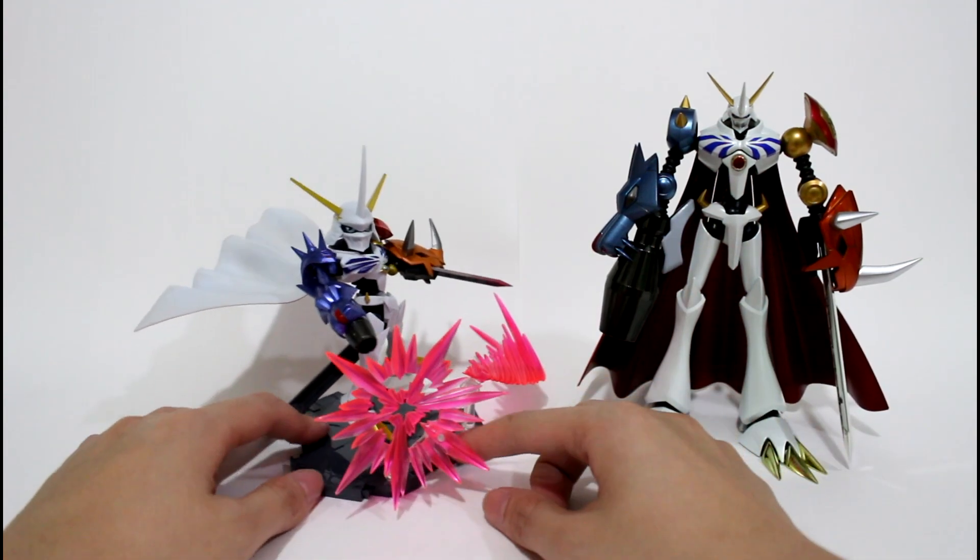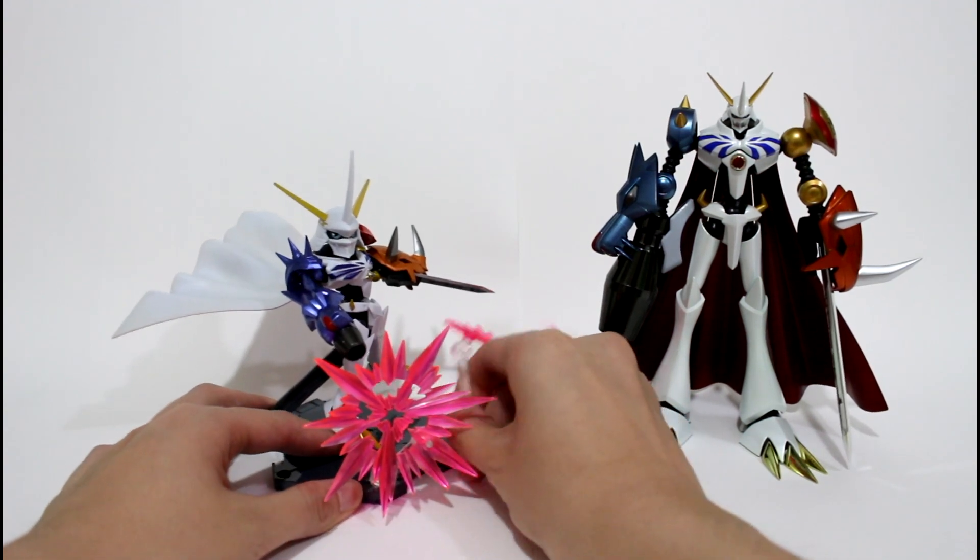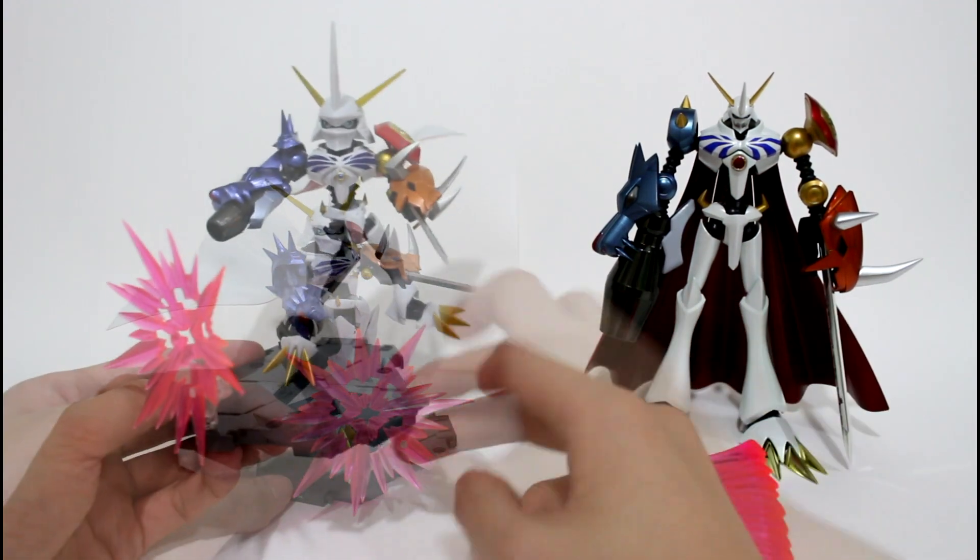If you don't like the sword effect, you can also have the cannon effect. This is the effect of this Omegamon.